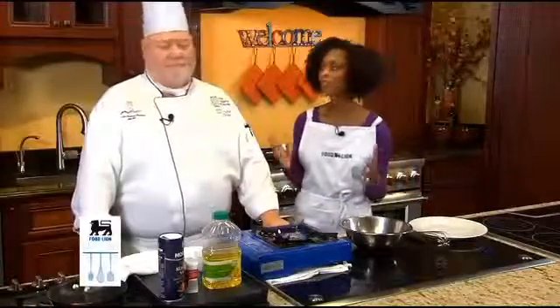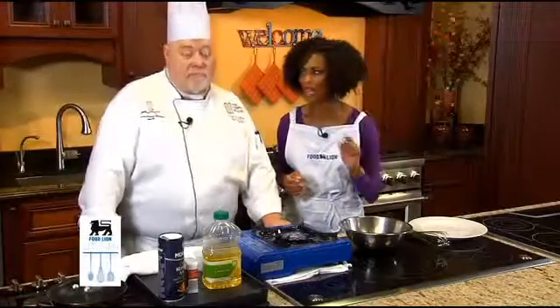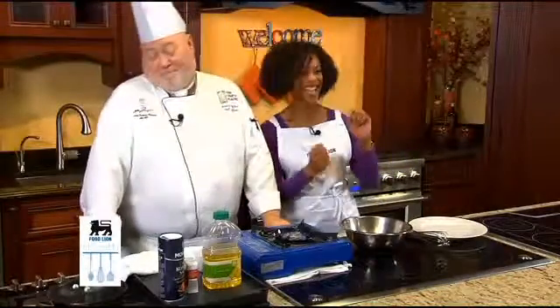Welcome to the Food Lion Kitchen. Today I'm with Chef Rusty Nicholas from the Chef's Academy, who says he can make an omelet in record time. One minute and 40 seconds. We're going to see about that, Chef Rusty.